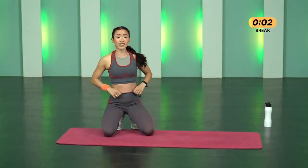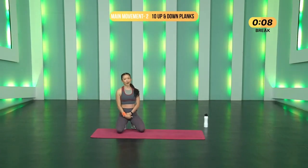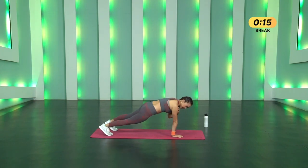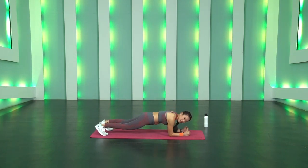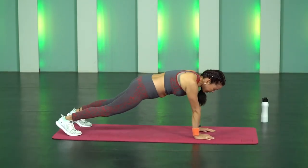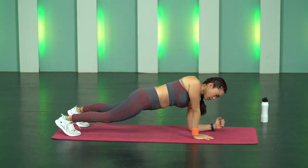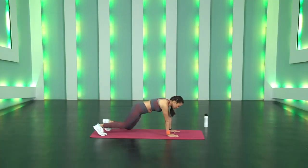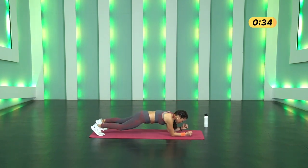Twenty seconds breather. Movement number two is 10 Plank Up and Downs. Start from high plank, drop your right elbow gently on the mat, then the left elbow, then come back up — that's one rep. Finish 10 of these, alternating which hand leads each rep. Three, two, one and go. You can go slow, maintain your form.